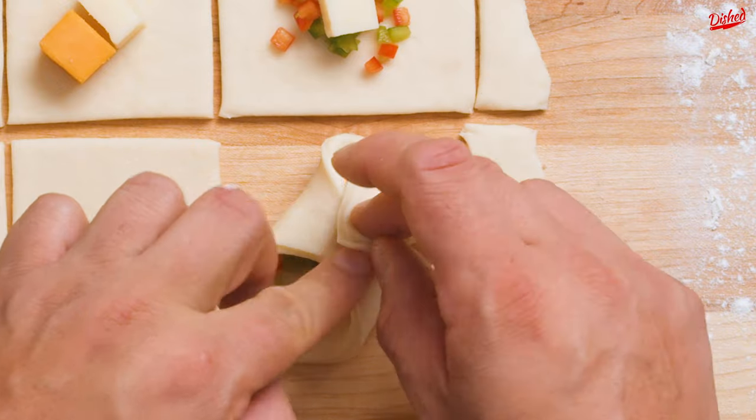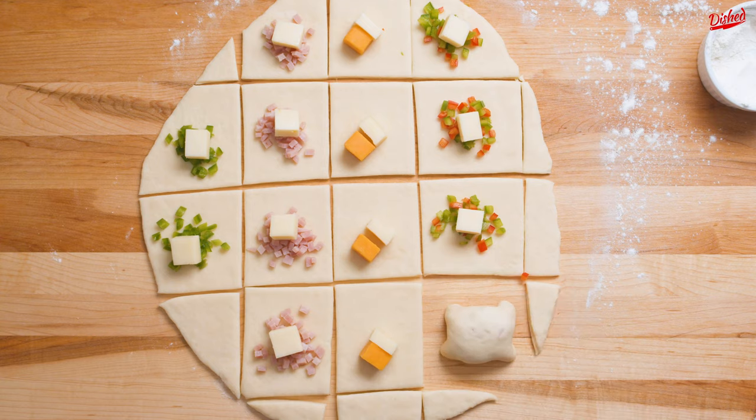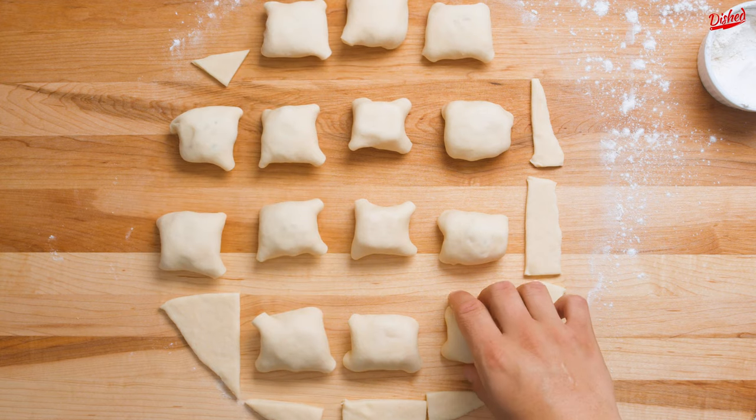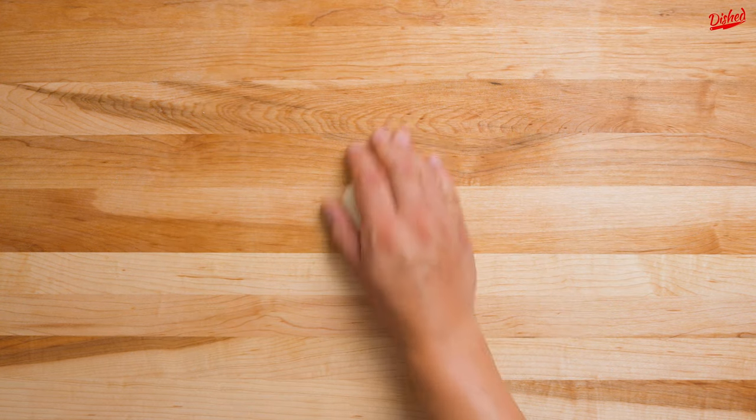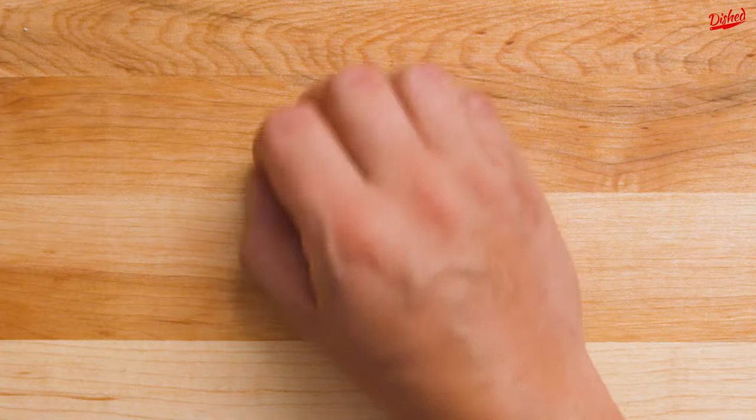Next, gently fold the corners into the middle of each square surrounding the fillings and pinch the edges together. Repeat this for each cheese bomb. Then on a clean surface, roll each cheese bomb in the palm of your hand in a circular motion until it resembles a rough sphere.